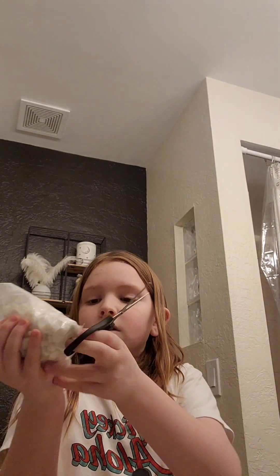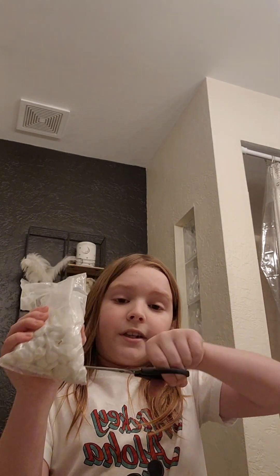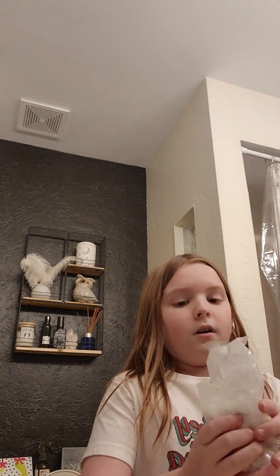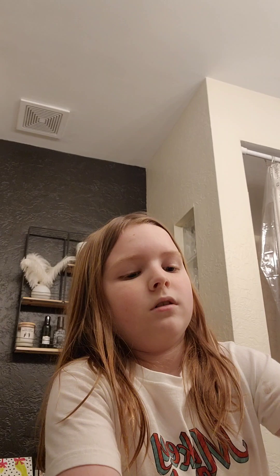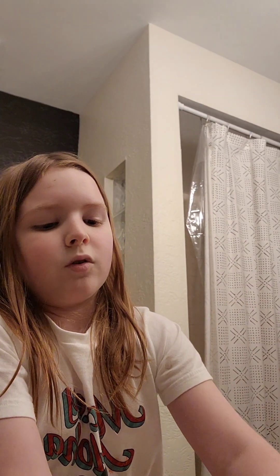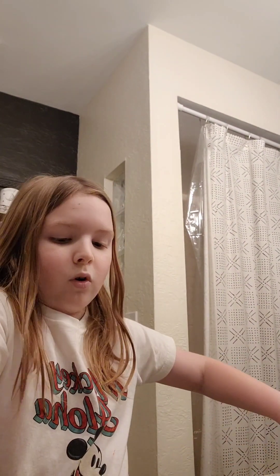I got this from Home Goods, only $10 — I'll show you the box in just a second. But first I'm going to filter off this water. I saw Paul Cuffaro do this, so I'm just going to use this method. Let me poke a few more holes in there.